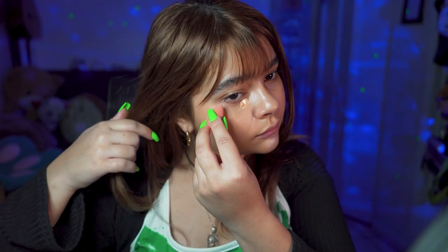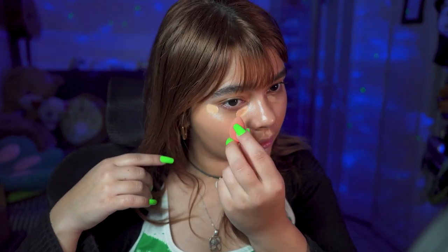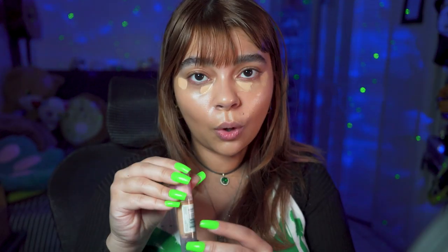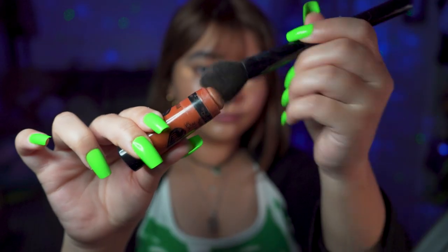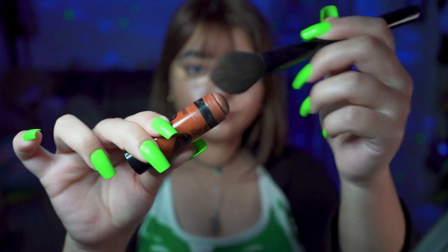I like to put less than a bump on my little sponge and I just spread it. This one is in the shade Golden. Now that I put the concealer, we're going to go with some contour. This one is the Wet n' Wild Contour, in the shade 805.